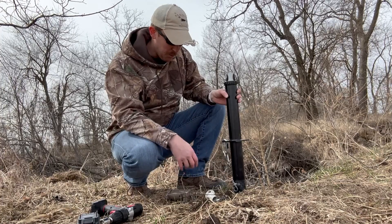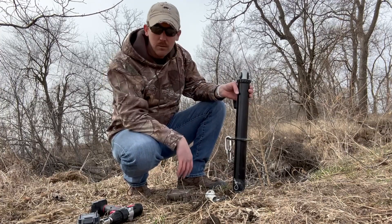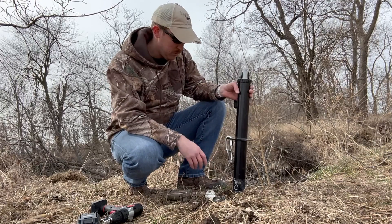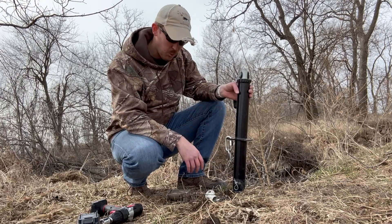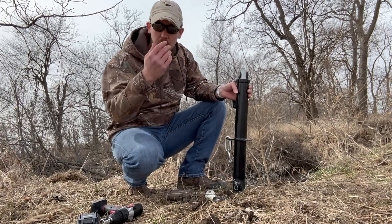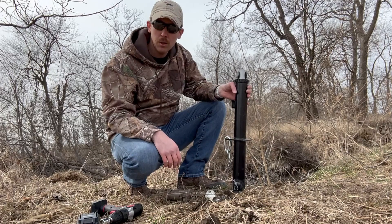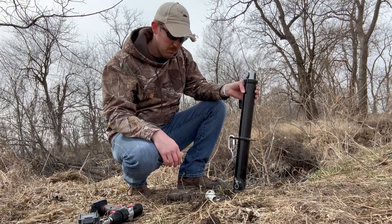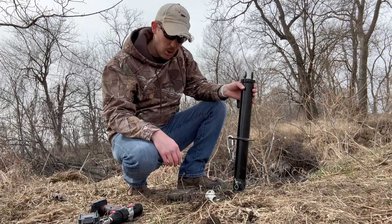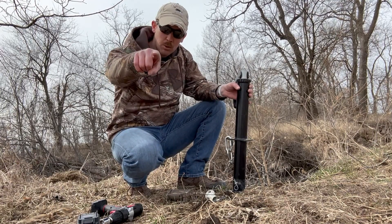I'm pretty happy with this. I'm really happy that my thoughts and theories on using this have worked out so far. Hope this helps some of you guys out. Maybe you'll turn to it and save some time, energy, and effort getting traps pulled. Thanks for watching guys — Plainsman Outdoors.